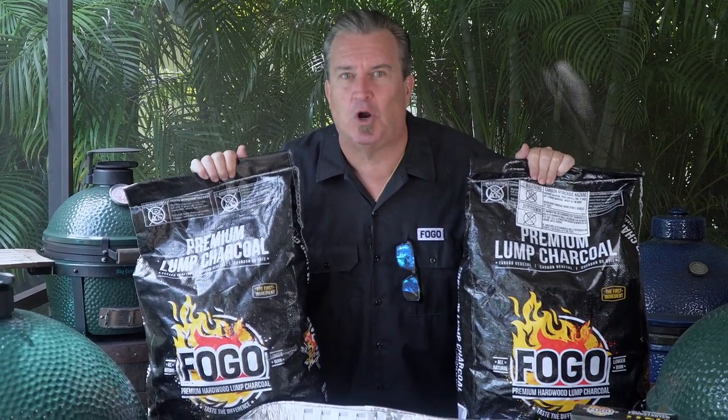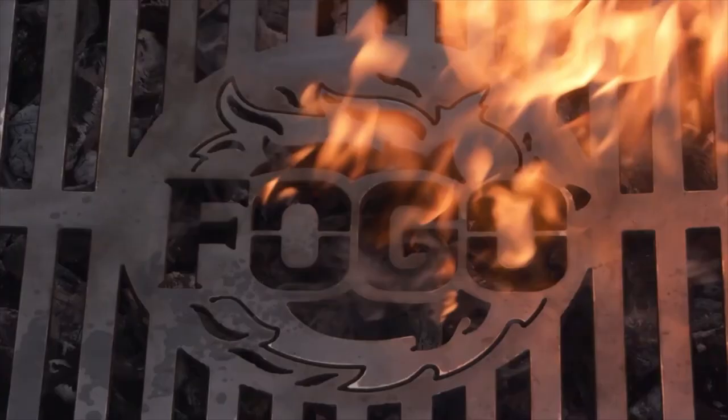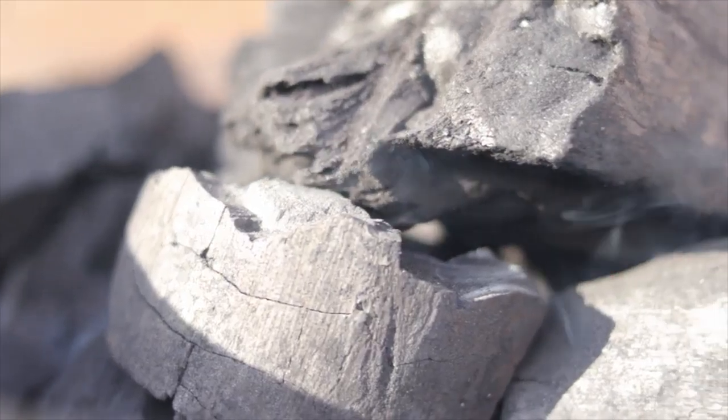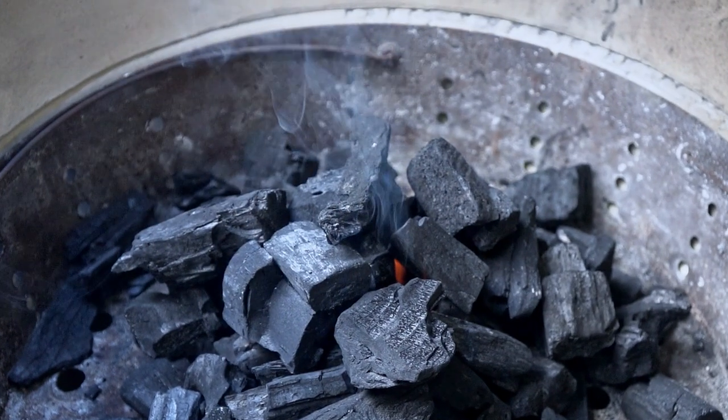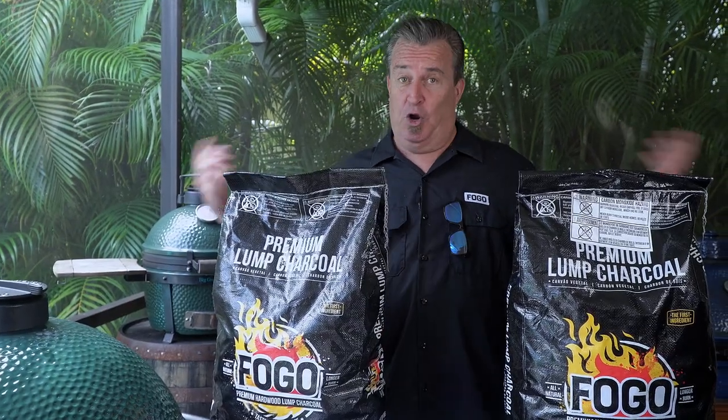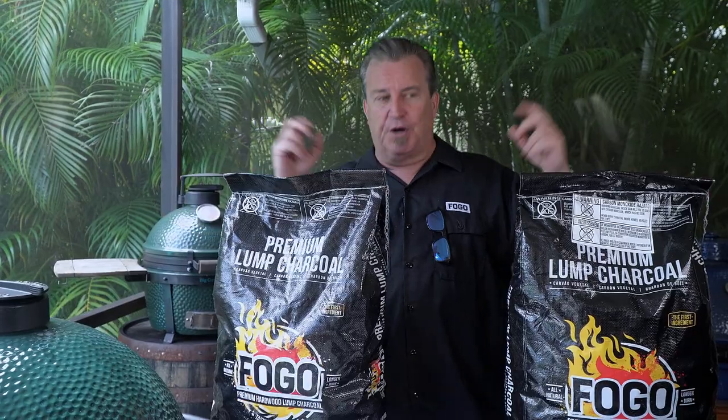Does an extra large burn any more charcoal than a large does? Let's find out. Welcome back to another episode of The Fogo Life. I am your host, Captain Ron, our resident egg-spurt.